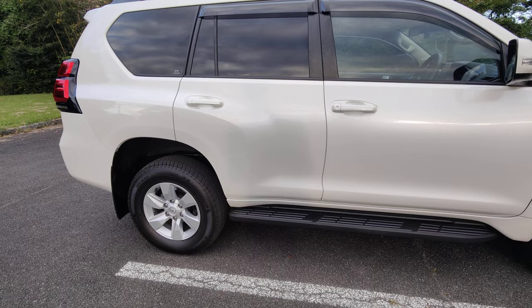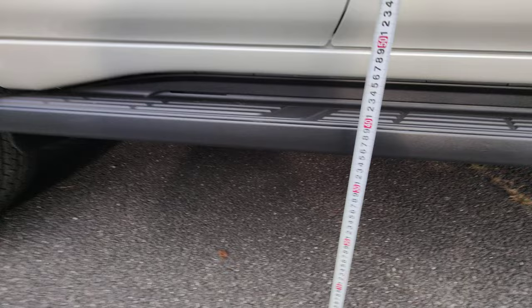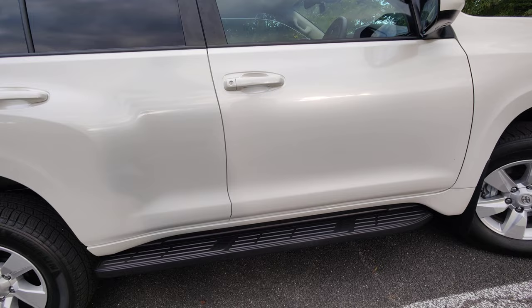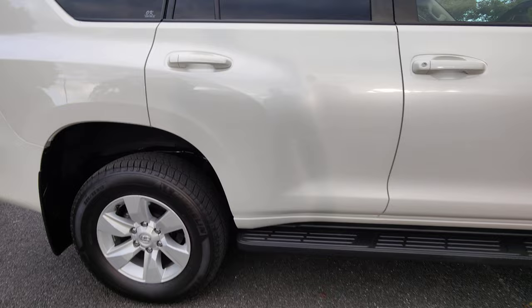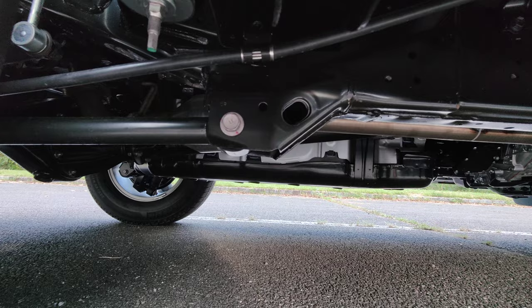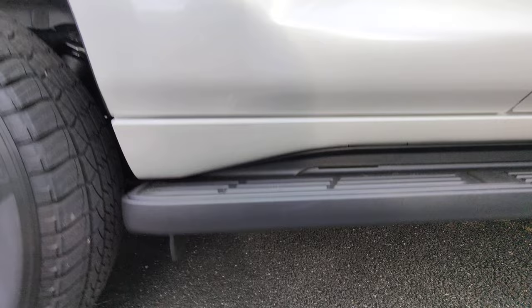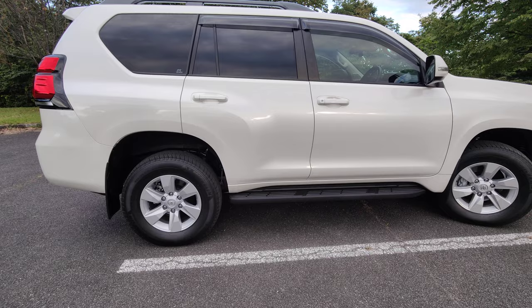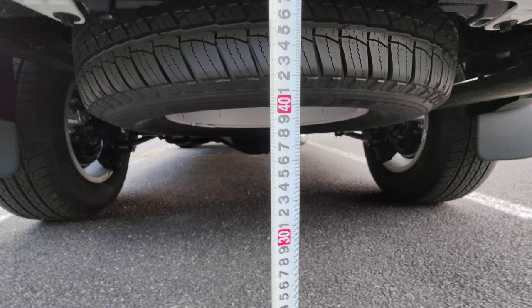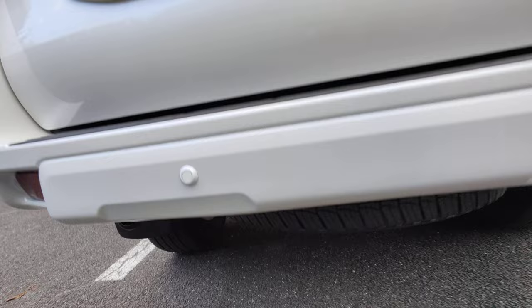Some of you would like to know how much ground clearance this thing has. There we go — that's about 35 centimeters, which equates to nearly 14 inches. There are things underneath that do hang a bit lower, so if you're going off-road onto rocky ground bear that in mind. For the back there's a mountain of clearance — if you go to the bottom of the wheel you've got about 40 centimeters.